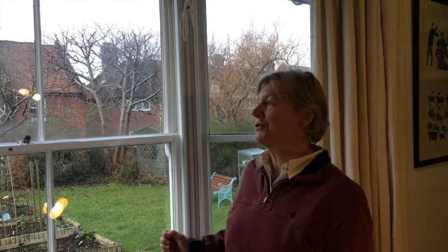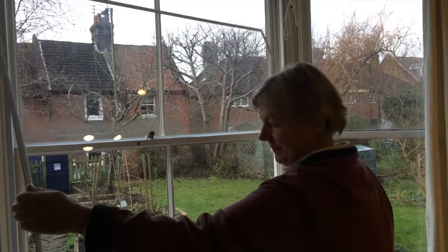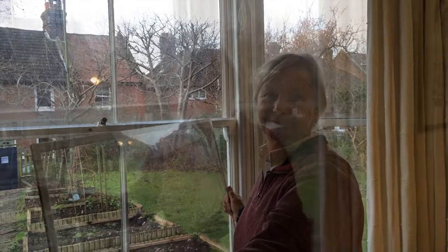In the summer I just lift it off and store it under a bed or behind a piece of furniture. We're now going to show you how it's installed.